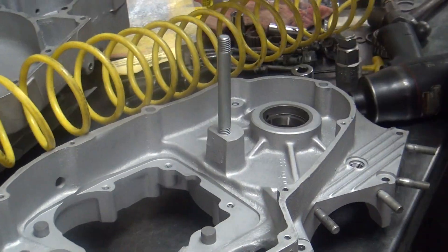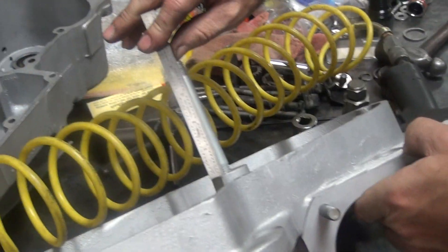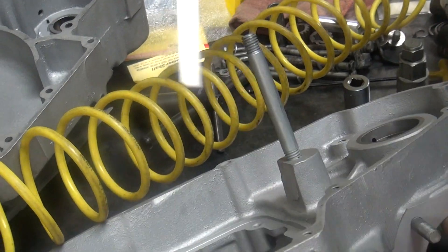Stud extractor time. Four and an eighth inches you got to take out of there. This is what the height of your stud is right now — so this one's at four and an eighth.